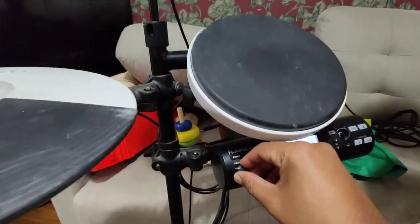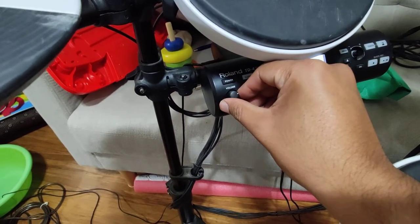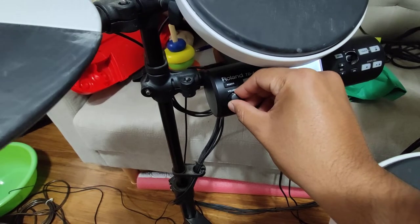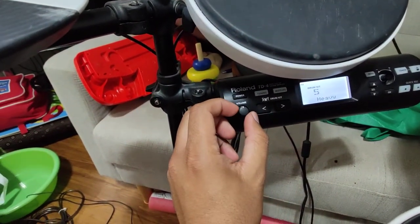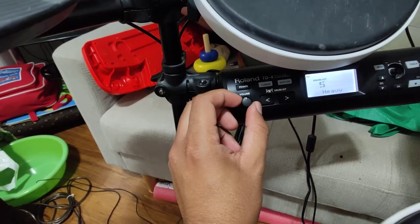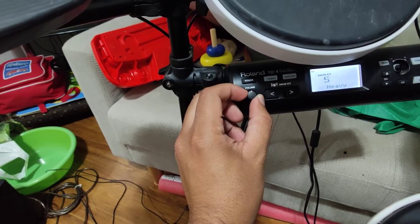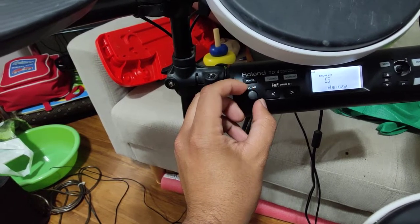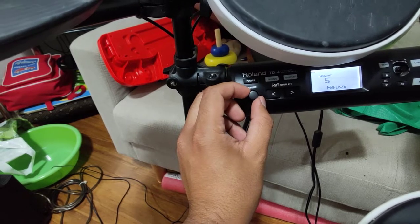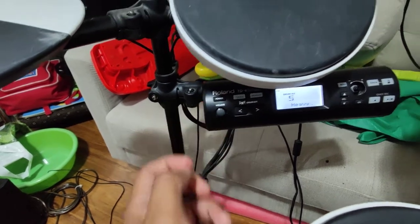It didn't matter if I was increasing the volume to full, which wasn't recommended. People say you shouldn't increase the volume more than 50%. So if you're going all the way up, that's bad. Keep it up to 50% or lower and play with the volume on your speaker.